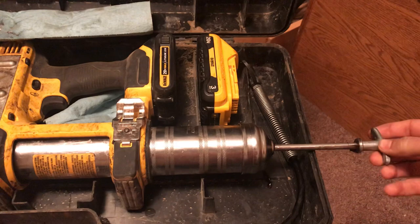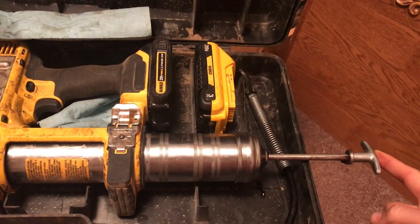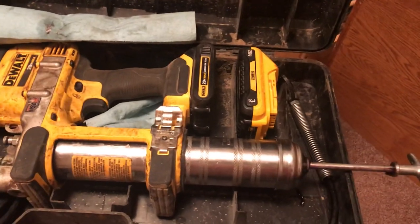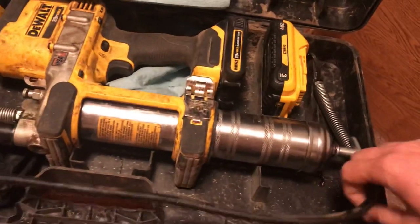And if you get an air lock, you can turn this till it catches, then push manually with your hand on the plunger while pulling the trigger, and you can force that air pocket out. Make your life a lot better.